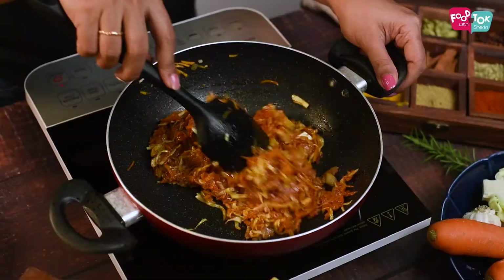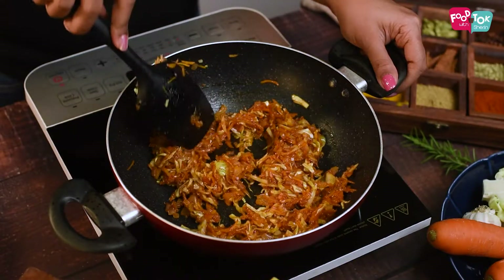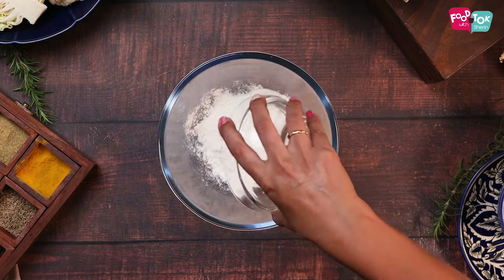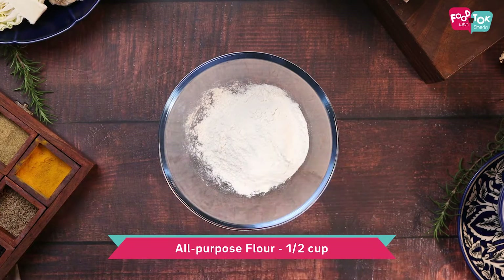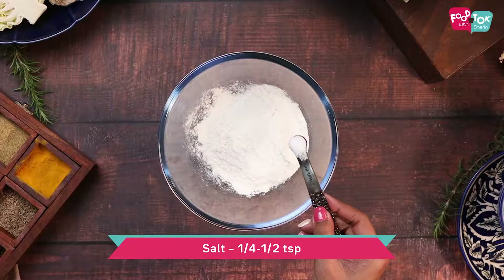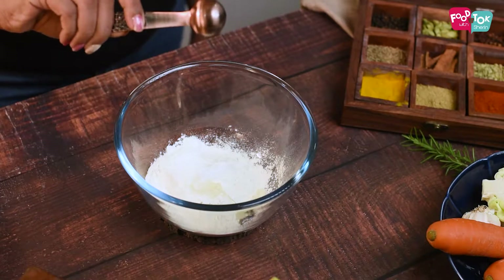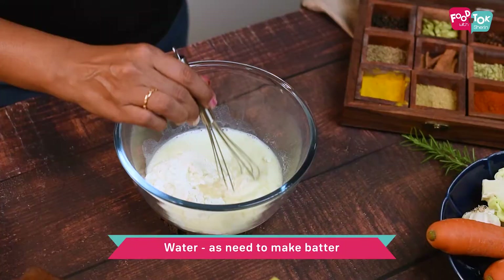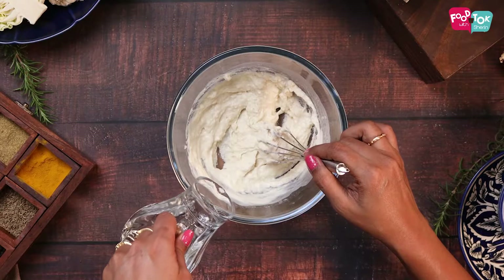You can keep the filling aside for it to cool down while you prepare the covering or the wrappers for these vegetable wraps. For this, let's prepare the batter first. Into a bowl add some maida or all-purpose flour, a little bit of sugar, salt, some oil, milk, and just enough water to make this into a thin crepe-like batter.